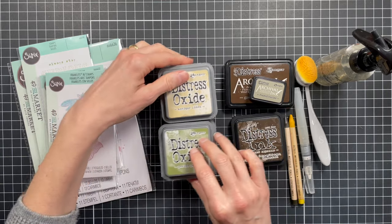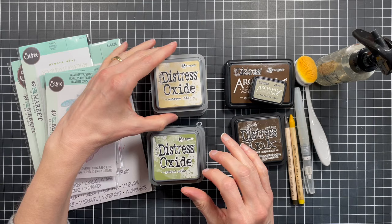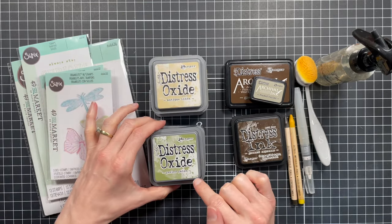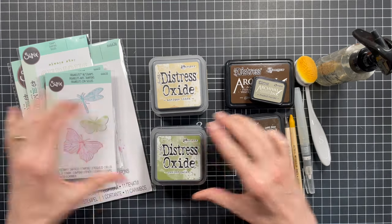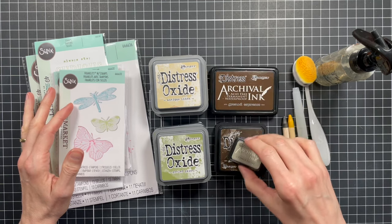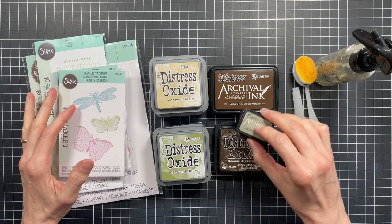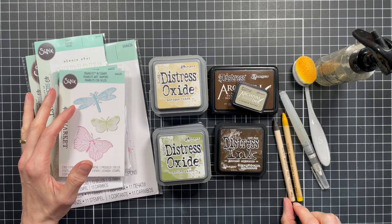The inks I'm going to be using are some various colors of distress oxide ink. I've got antique linen, fossilized amber, and scattered straw. I'm also using peeled paint, forest moss, and shabby shutters. I'll be using some ground espresso distress ink and I'm also working with archival ink in ground espresso and frayed burlap. I'm also going to be working with some watercolor pencils in fossilized amber and scorched timber.